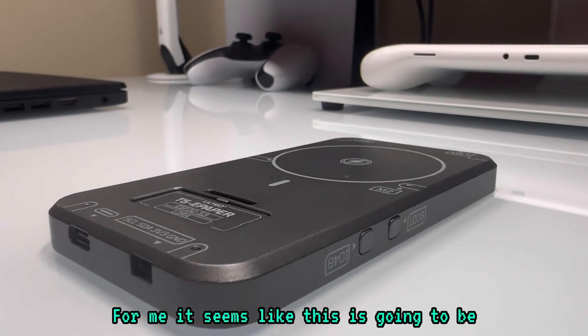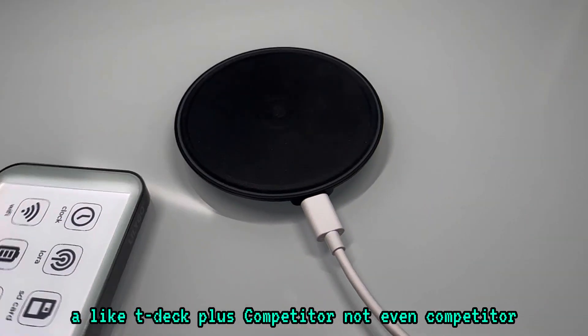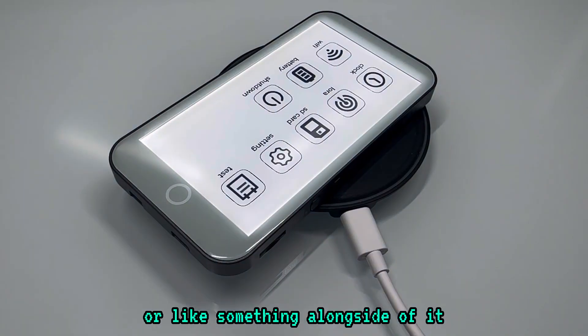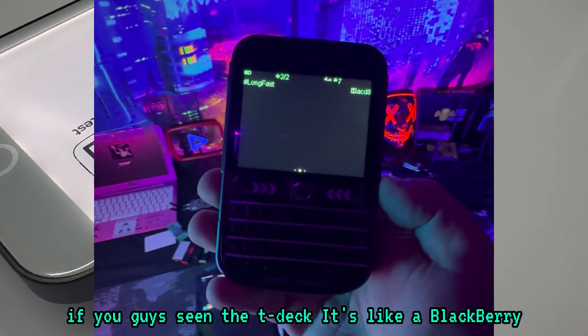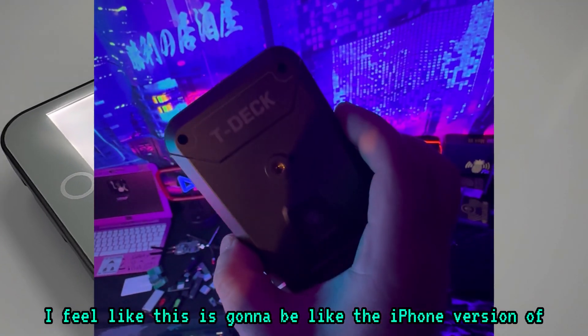For me, it seems like this is going to be like a T-Deck Plus companion — not even a competitor, but something alongside it. If you guys have seen the T-Deck, it's like a Blackberry in your hands. I feel like this is going to be like the iPhone version of that.